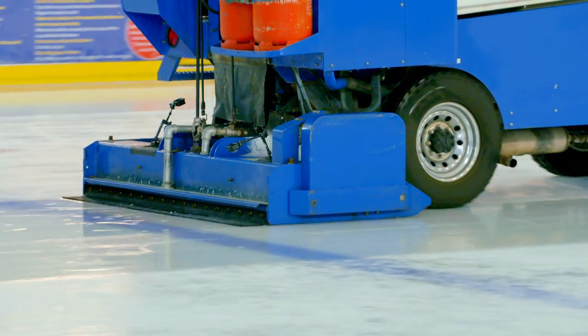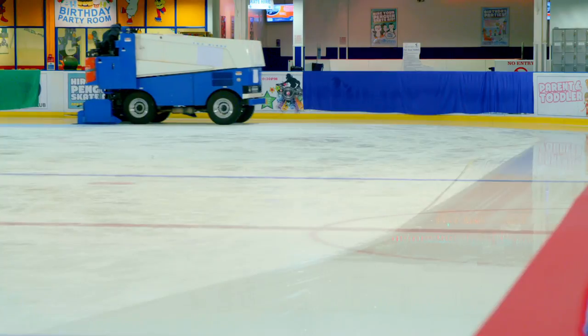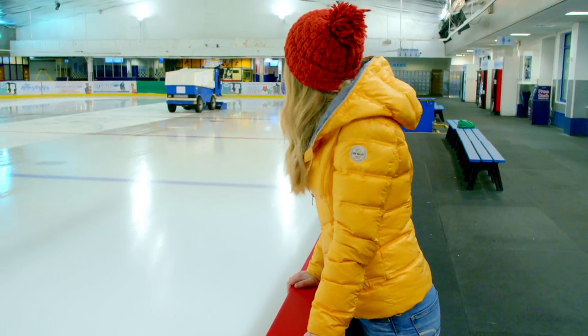Wow, can you see how smooth the ice is after the ice resurfacer has been over it? Looks like glass, doesn't it? But how does that work?